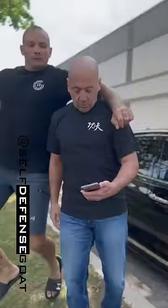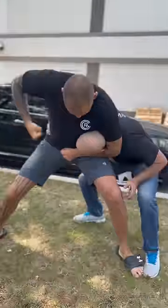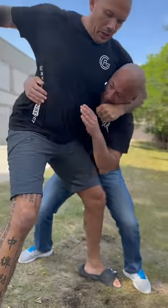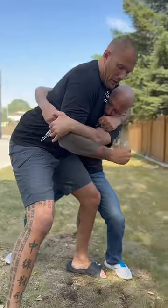Do you know what to do when somebody sneaks up from behind, puts you in a headlock, starts smashing your face? The key here is to be able to stop the damage. So as you're reaching for his arm, try and get a hold of the elbow.